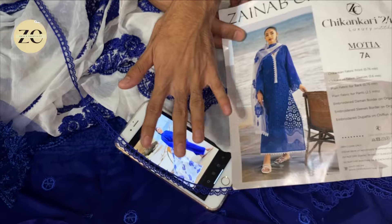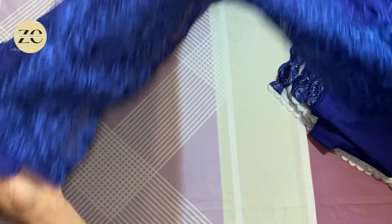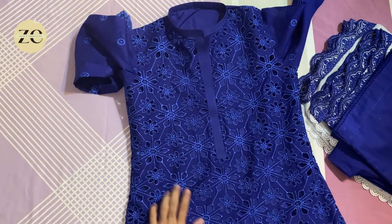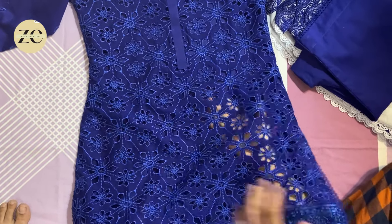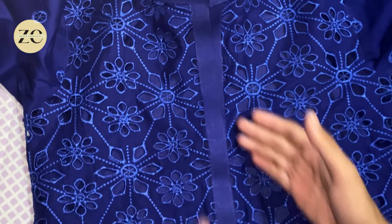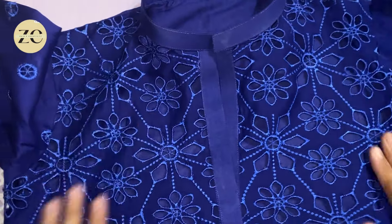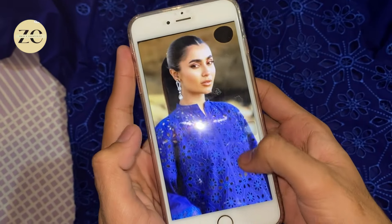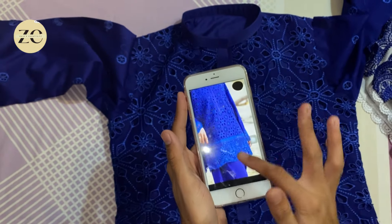Everything will be same to same, so let's go ahead and stitch it and I will show you the final look. This article is ready — as I showed you, the dress is from Zainab Chutani, a very beautiful chicken luxury lawn collection. This shirt is ready. I had a reference picture which was designed long and short; this neckline is very beautiful and it is same to same as shown in the picture.